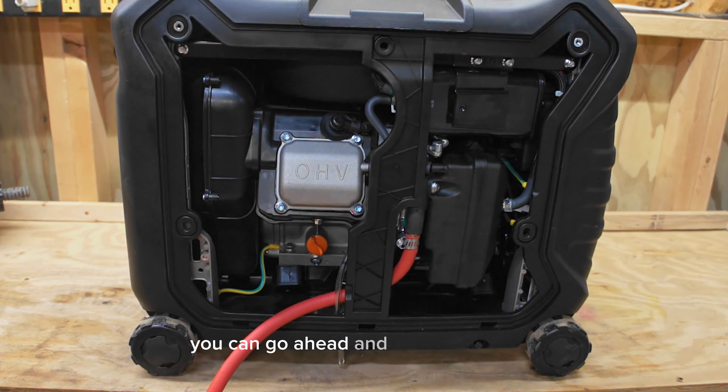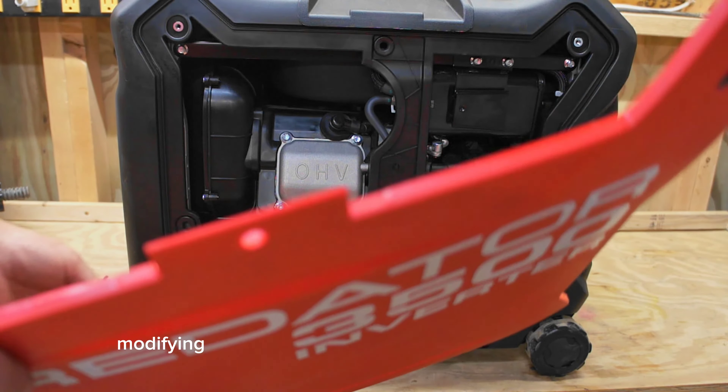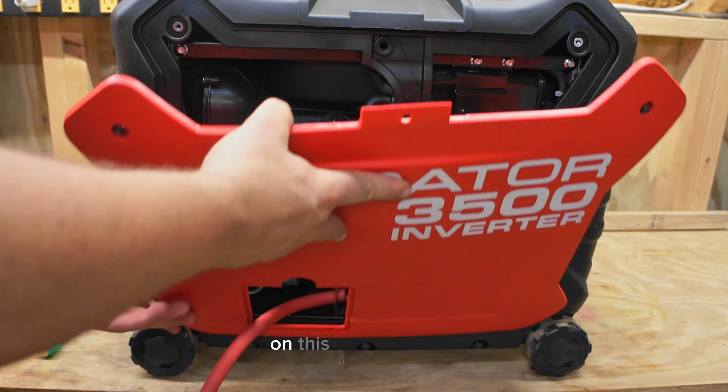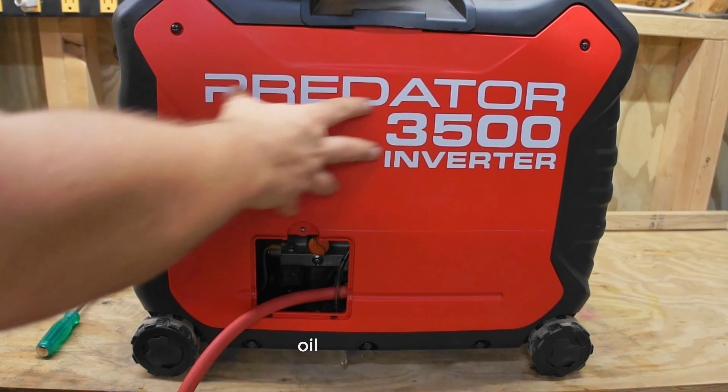You have the side cover — you can go ahead and put that back on. On some units modifying the side cover for the supply hose is required. On this particular unit we're just going to use the oil access door.